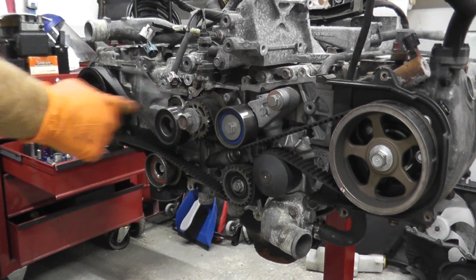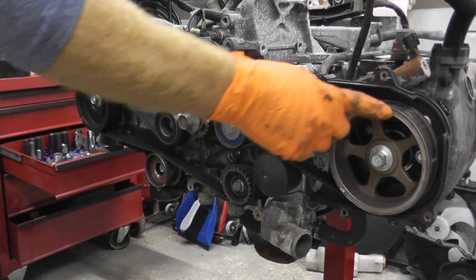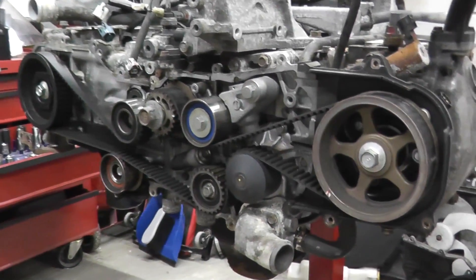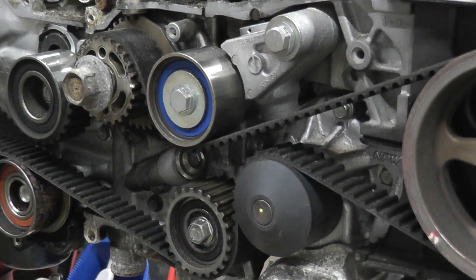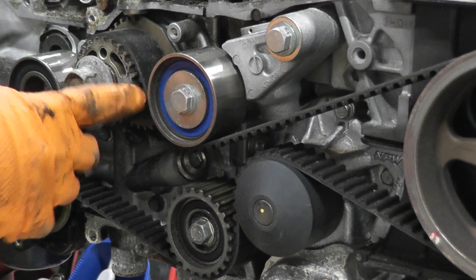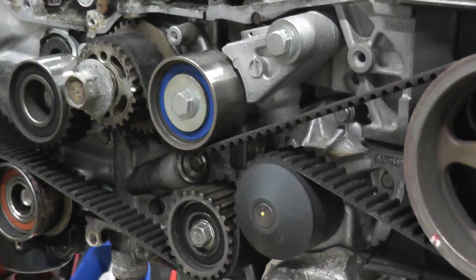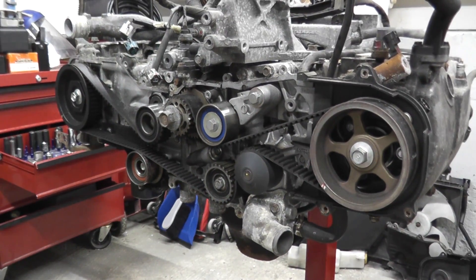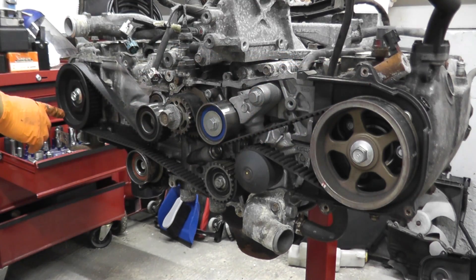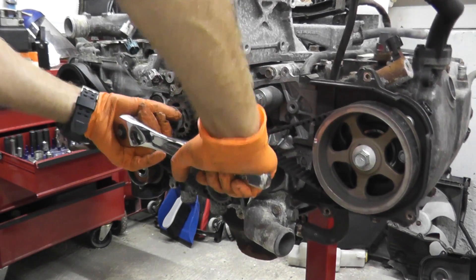What I need to do now is rotate the timing belt. There are a couple of markings: one here on the oil pump, and a couple on the cam drives. Right here you'll find a white mark on the oil pump — you need to bring that up to this notch in the engine block. There's also a notch on the cam drive that needs to line up. I'll come in for a close-up in a moment — just rotate this clockwise.